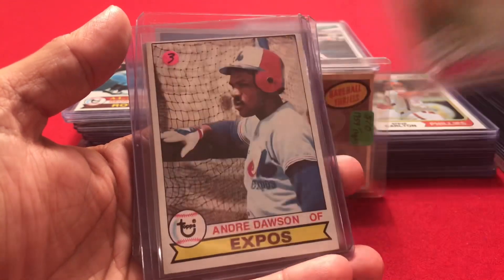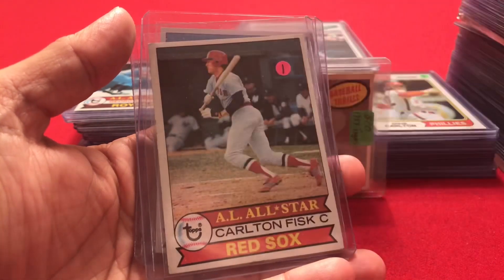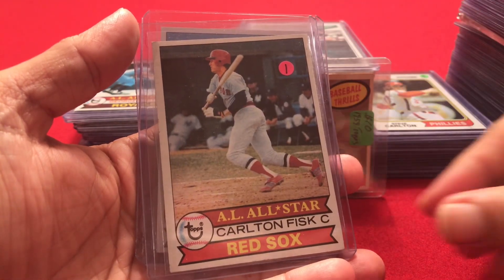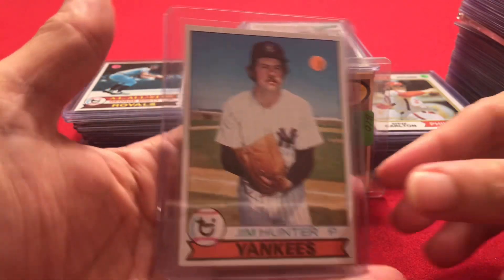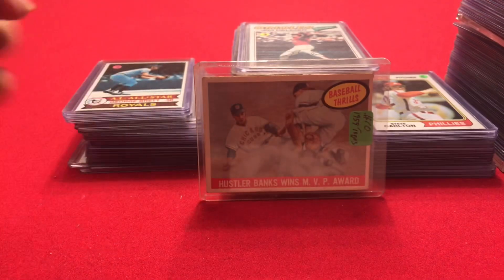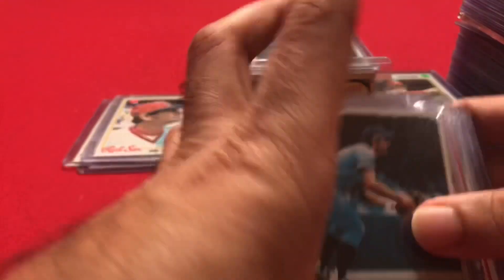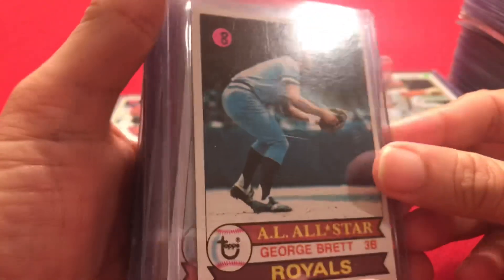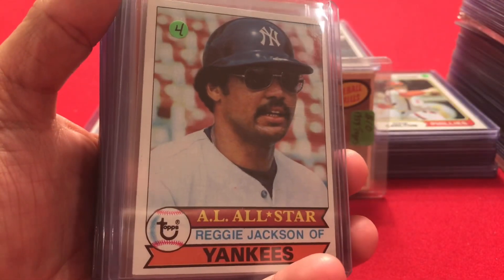Back to Hall of Famers to close out 1979: Don Sutton, Andre Dawson, Carlton Fisk, Jim Catfish Hunter, George Brett, and Reggie Jackson.